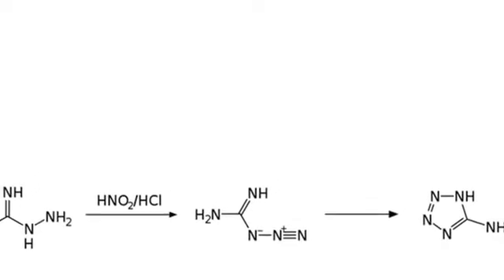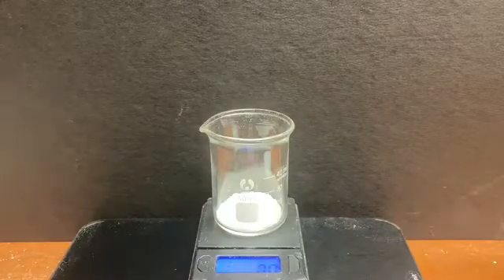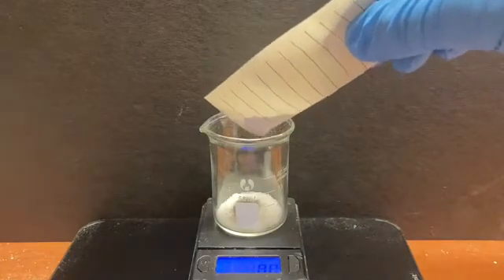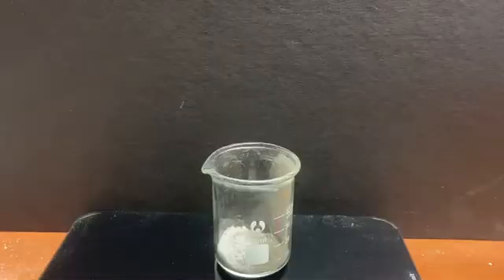Now let's get right into the synthesis. We pre-measure 3.9 grams of our hydrazine sulfate into a beaker, then to this we add 2.8 grams of calcium cyanamide, and now we thoroughly stir.